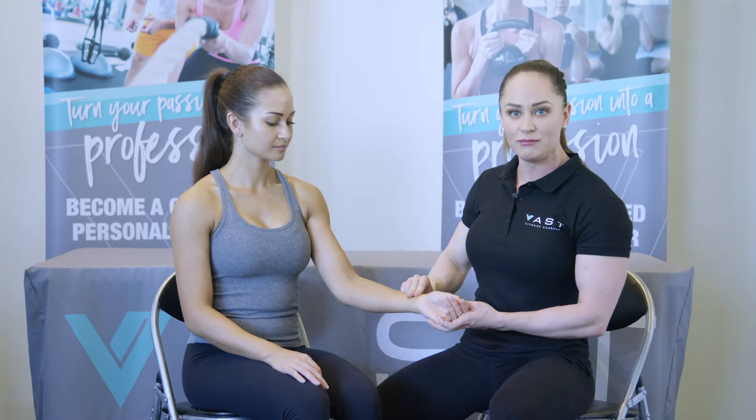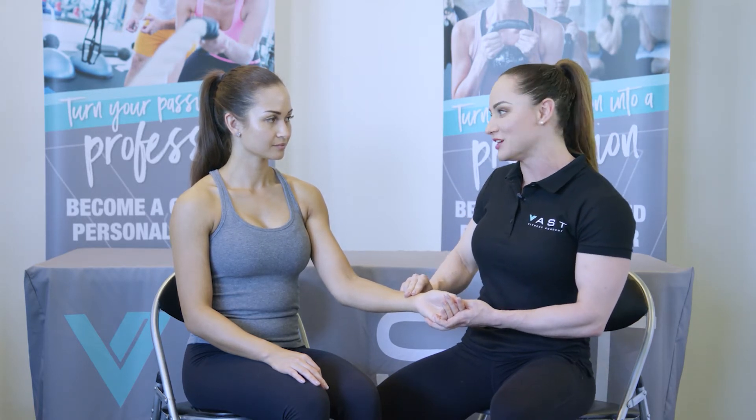Take the reading for one minute. If you don't want to hold for a whole minute — as some clients don't like being touched or start to feel nervous or uncomfortable — you can do it for 10 seconds and then multiply by six. And that's how you take the pulse.